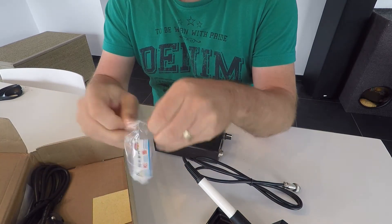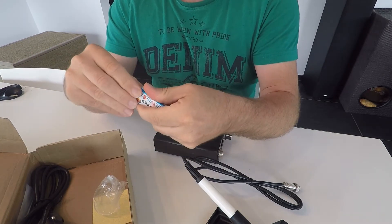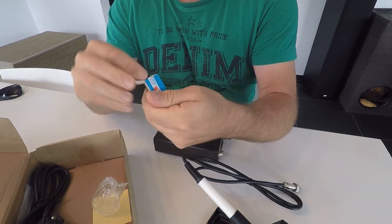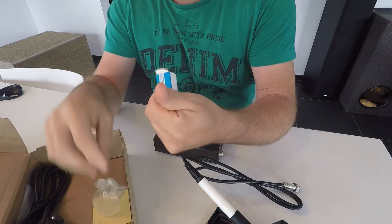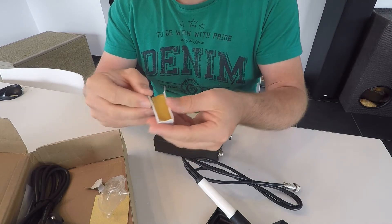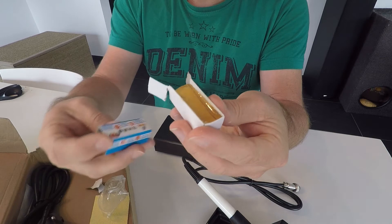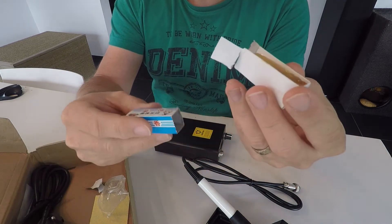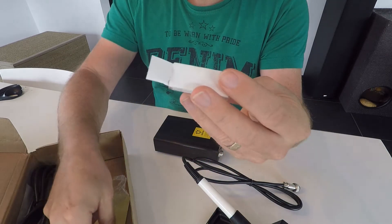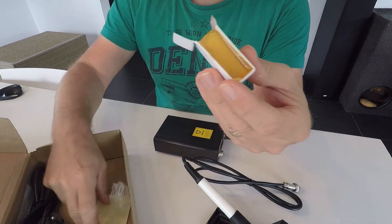Then we also have — I think that's gonna be the battery. I'm not sure what this is. When I look at the box, it's only Chinese letters. But maybe it's kind of a flux or something, I don't know.